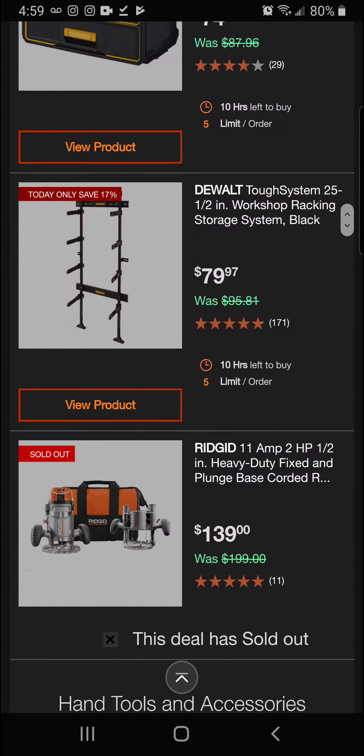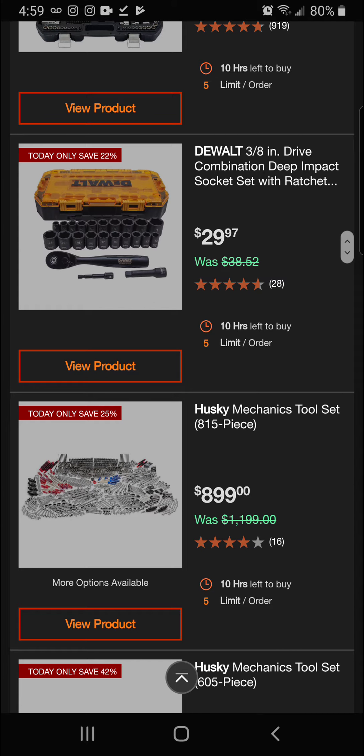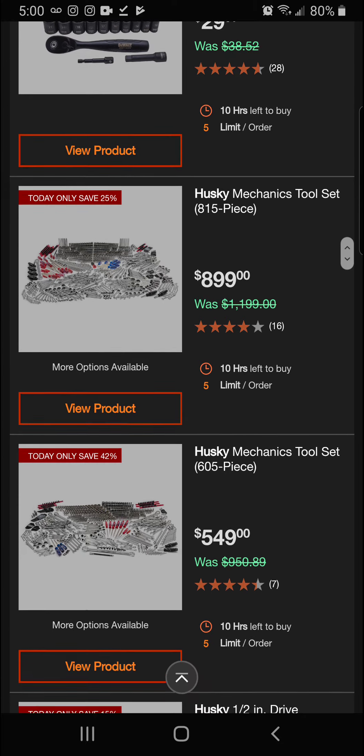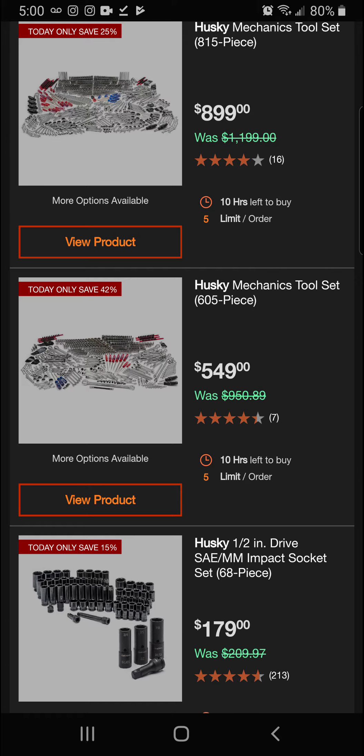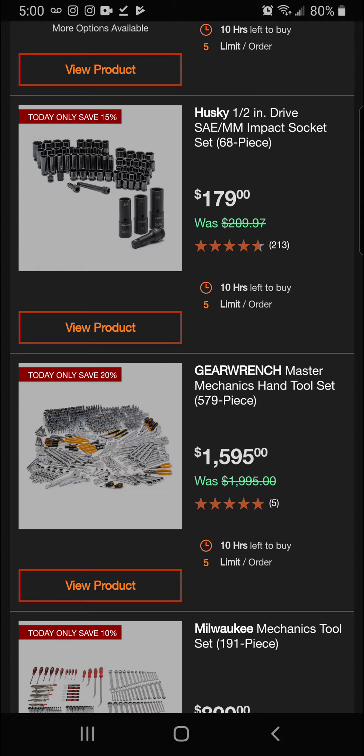Next we've got the 3/8-inch drive combination deep impact socket set with ratchet — 22 percent off for a final price of $29.97. The Husky mechanics tool set at 815 pieces is 25 percent off today — great for getting into the industry. The Husky 605-piece mechanics tool set is 42 percent off for $549. And the Husky half-inch drive SAE and metric impact socket set, 68 pieces, is 15 percent off for a final price of $179.